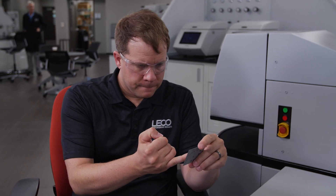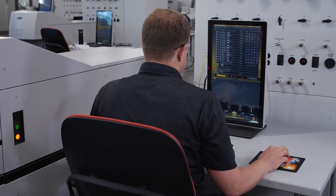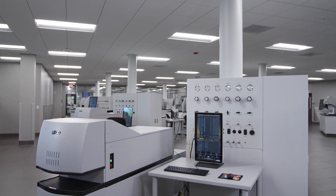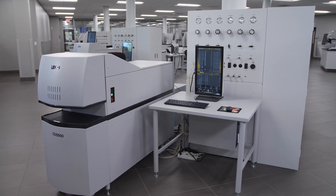Whether your needs for bulk elemental or compositional depth profile analysis are driven by the need for superior analytical precision or the flexibility to change from matrix to matrix without metallurgical sample history, the Cornerstone GDS systems can maximize your laboratory's efficiency.